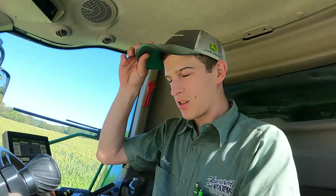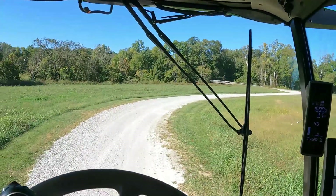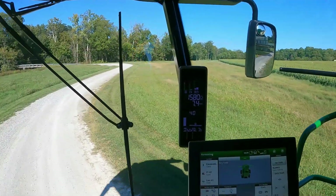Hey everyone, welcome back to the channel. I think we've got a pretty exciting video coming here for you. I'm in the 780 and I'm heading towards the field right now.